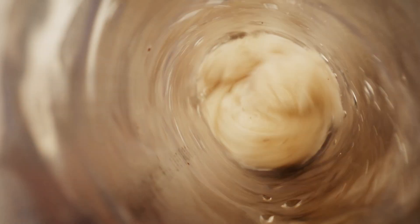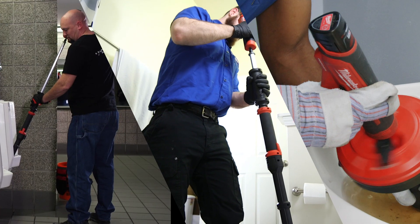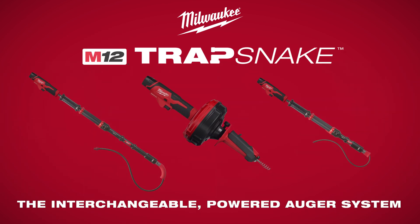Milwaukee TrapSnake Interchangeable Powered Auger System — one system for urinals, toilets, and sinks. The interchangeable powered auger system.